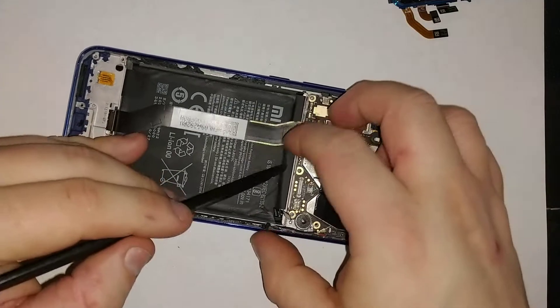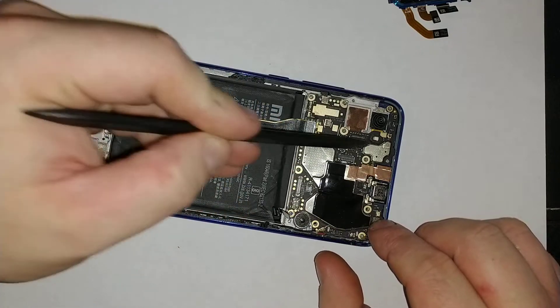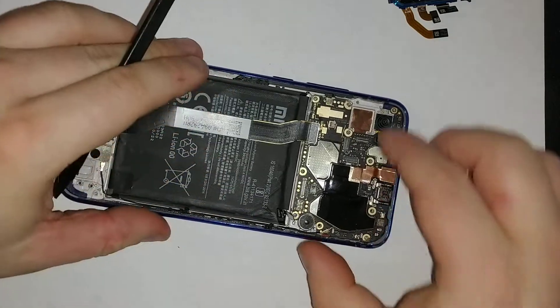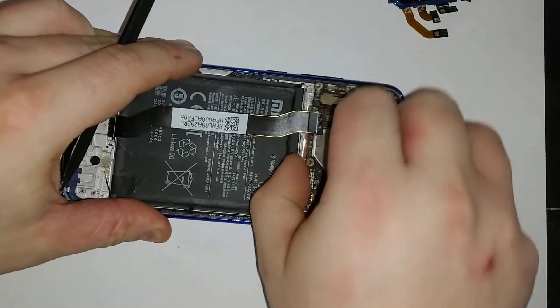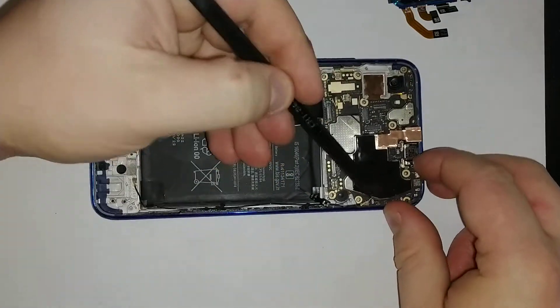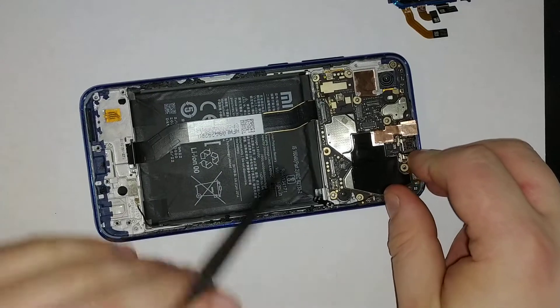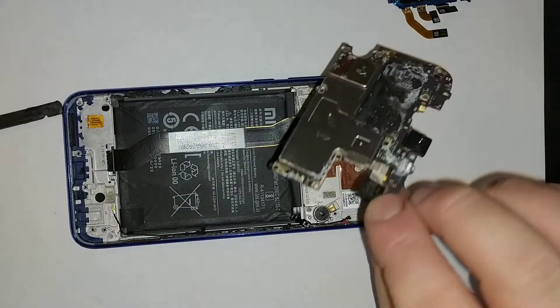Now we're going to remove the main motherboard. Make sure you remove all the screws and check really well that none remain, because it will lift off very easily. Pull it off — there's one more cable right here attached, so disconnect everything before you remove it. And here's your motherboard.